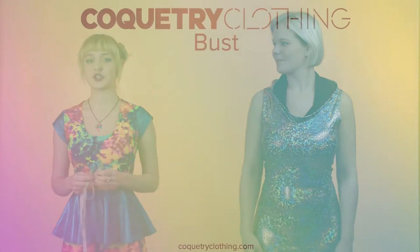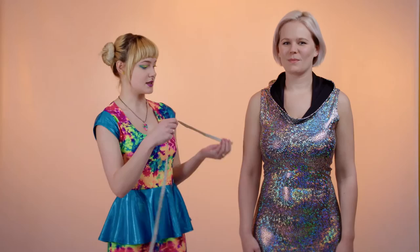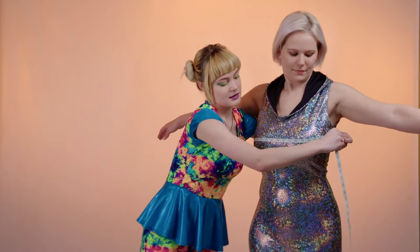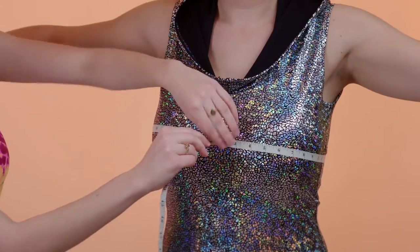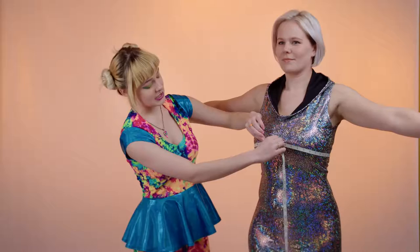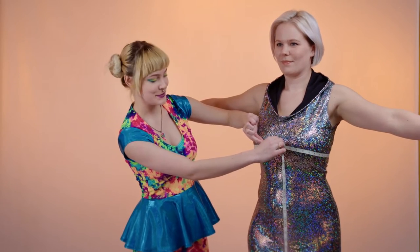The first measurement we're going to take is the bust measurement. This measurement is taken around the very fullest part of the bosom area. If you're a guy, this measurement is called the chest measurement, and it's going to be taken at the exact same place. You want to make sure that your tape measure is not too loose, not too tight — you don't want to be squishing anything. This is the way that we get the most accurate measurement.